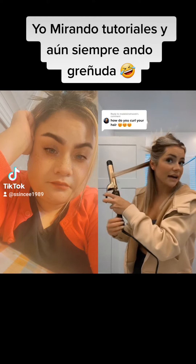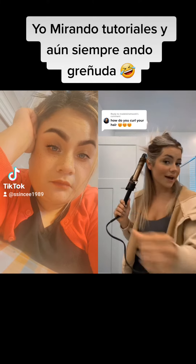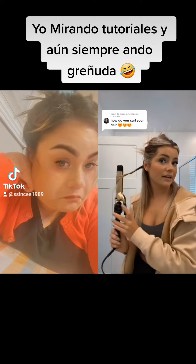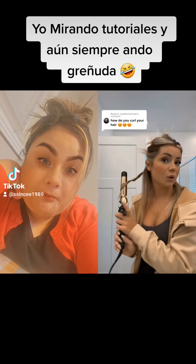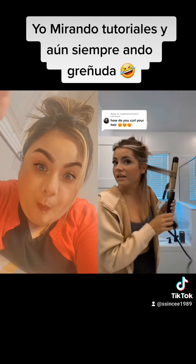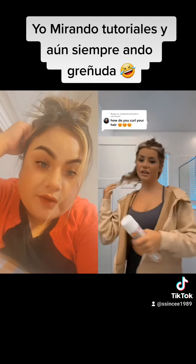I take like half-inch sections, start at the top, and drag the curling iron lightly down to get rid of the frizz, then I just curl it all the way up, hold it for just a moment, undo it, and then lightly drag it through the ends. When you drag through the ends, you want to take most of the pressure off the clamp so it's not breaking your hair. I do each side curling away from my face.